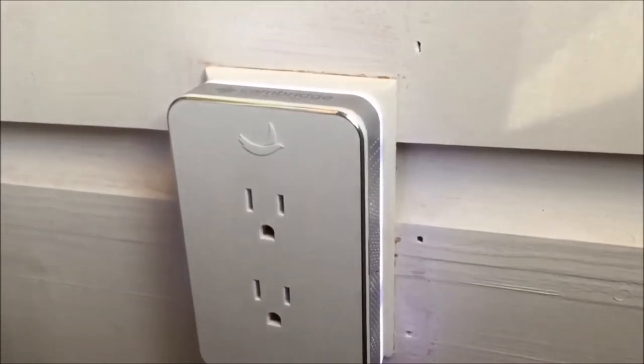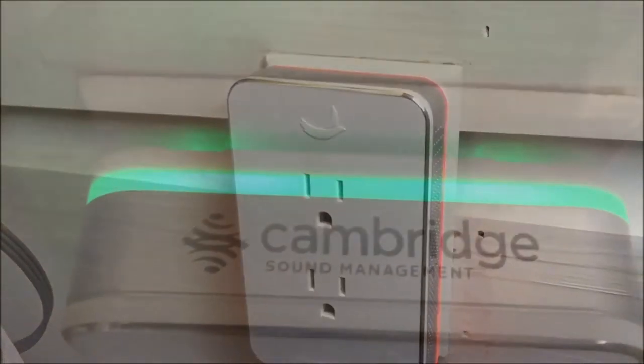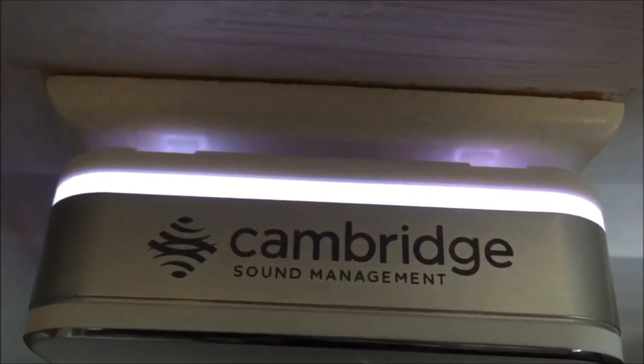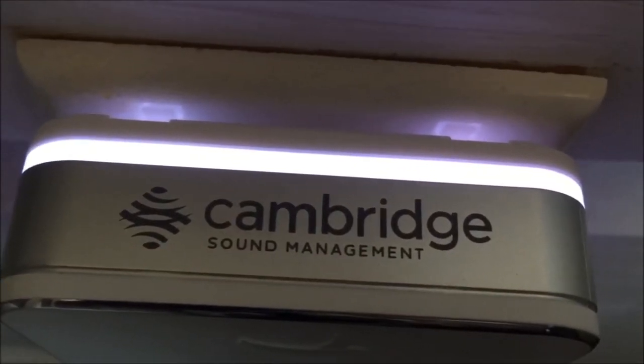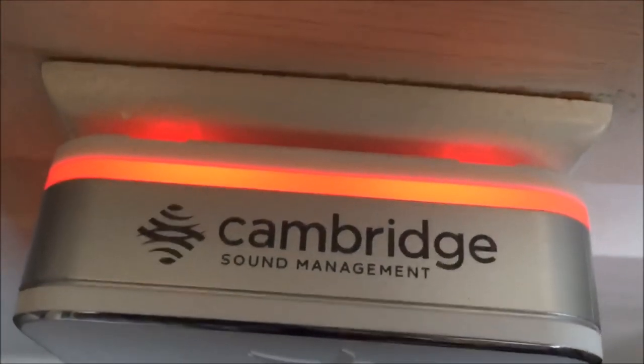Nightingale also has a built-in light and it will turn from white to red to yellow to green or blue depending on what color you'd like in your room. The intensity of the light can also be altered, so if you don't want a super bright light you can turn it down, or you can turn it all the way up.